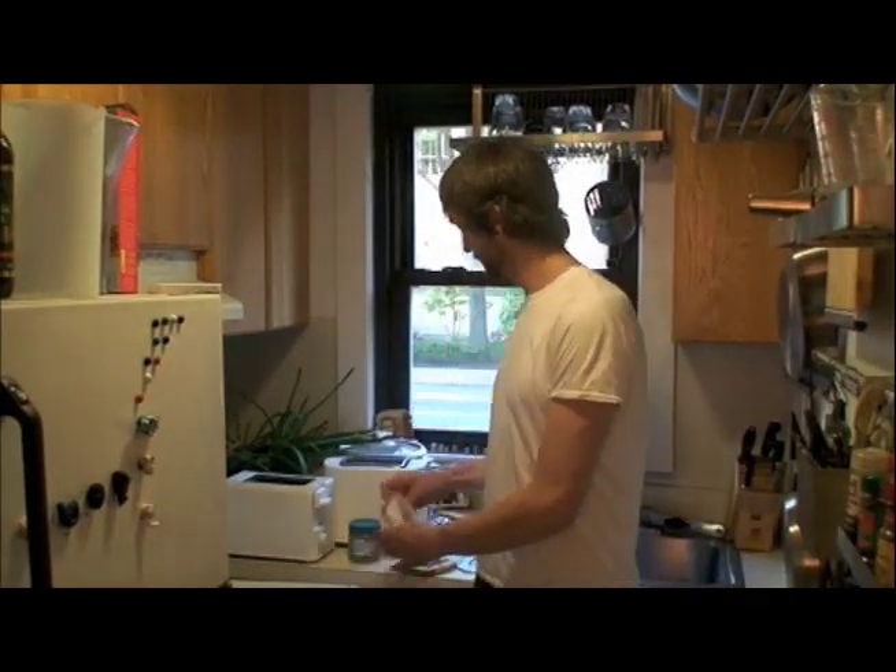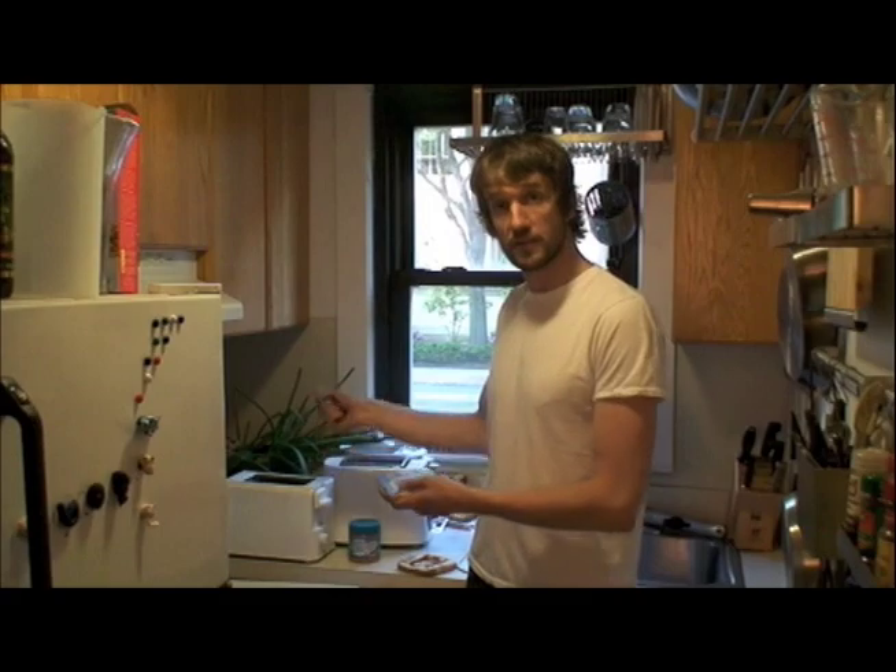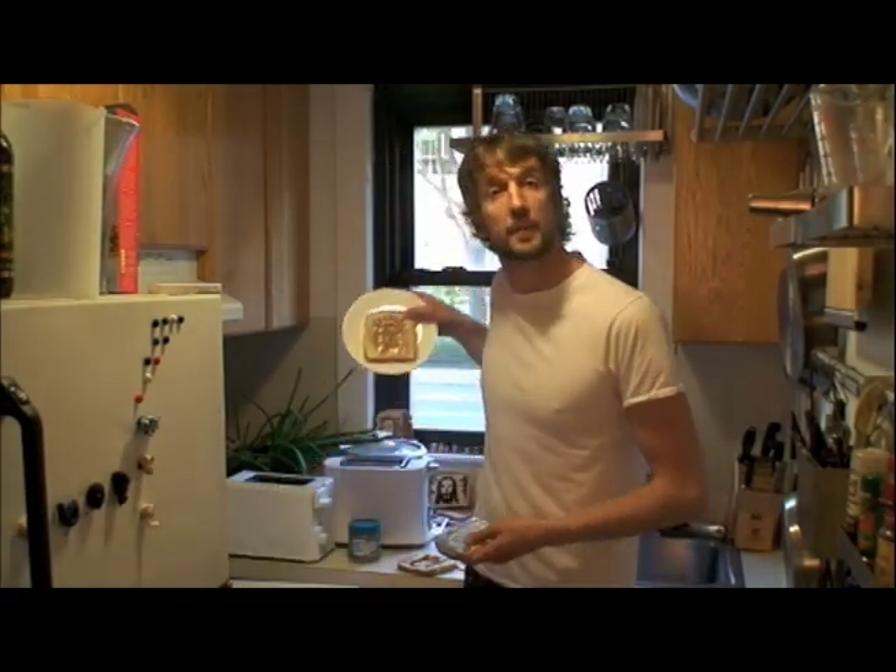No time for toast? Slap on the insert. Slap on the peanut butter. Peanut butter Jesus.